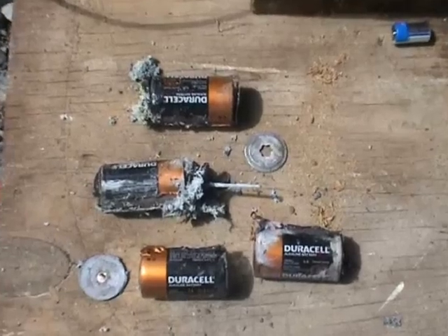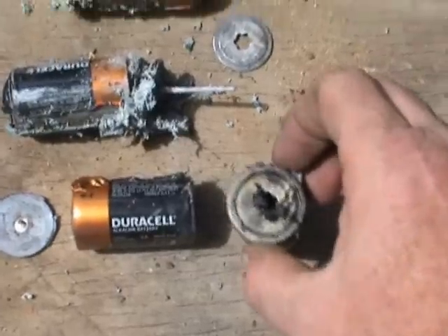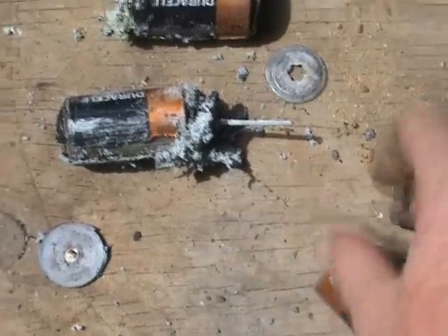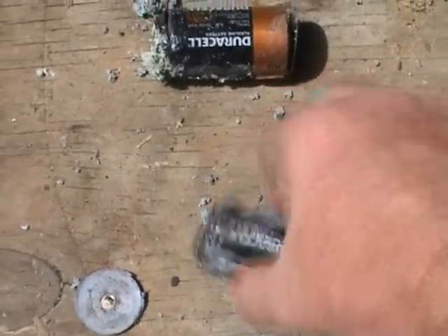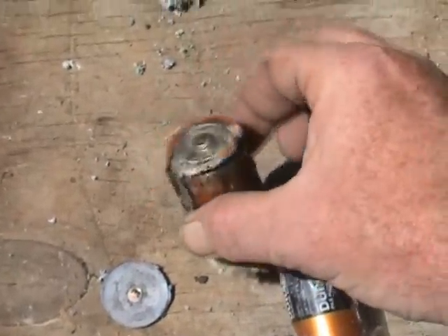A close up shot on the Duracell batteries — they have completely destroyed themselves. Coming up from there, this tank is just bulged on this side. The inside is just gone. Then it welded itself to the other cell — still hot. Then it popped itself open on this side.